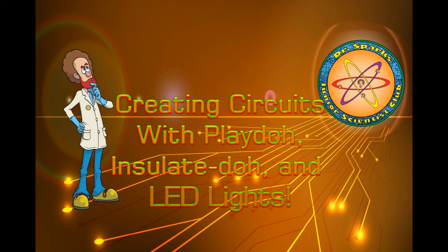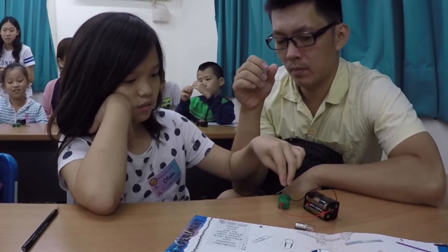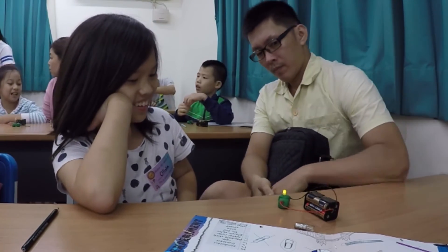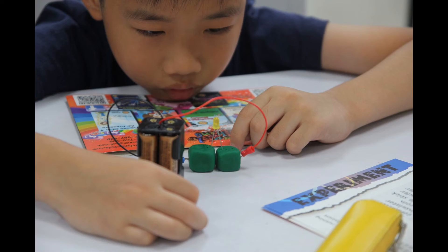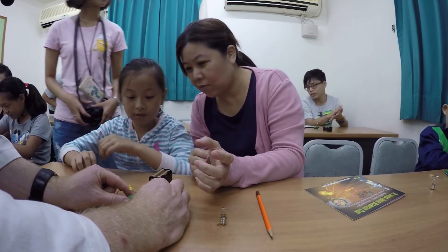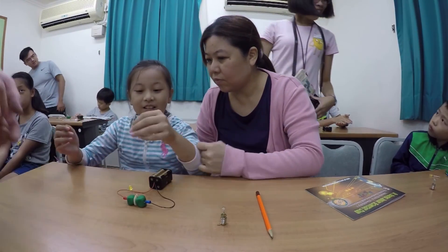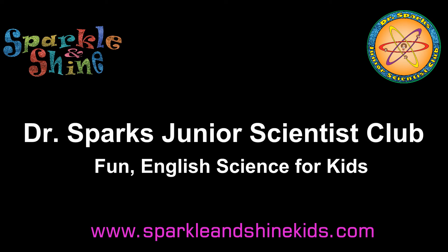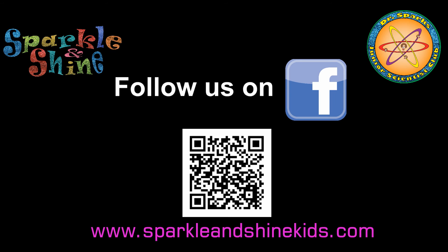Here goes Dr. Sparks! Here he comes! Out on an invention! Oh yeah! Is yours lit up? Oh dear. Here is science! To get things done. That's Dr. Sparks! Showing you science is so much fun!